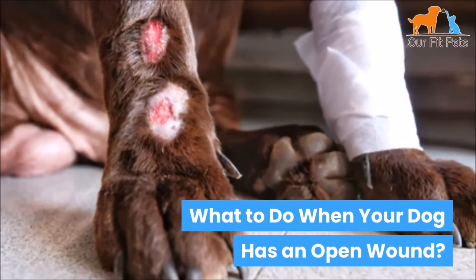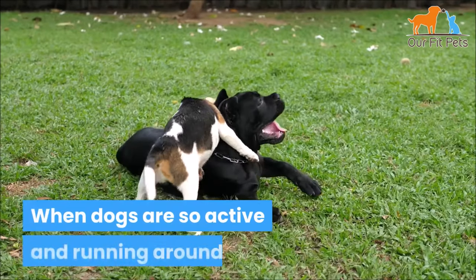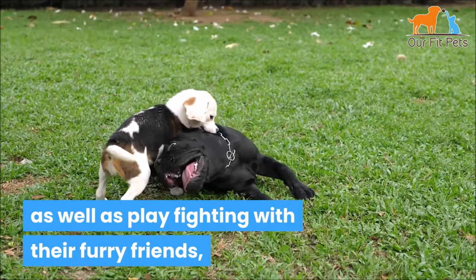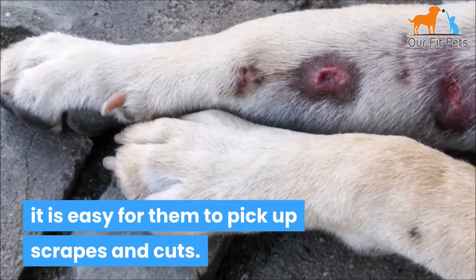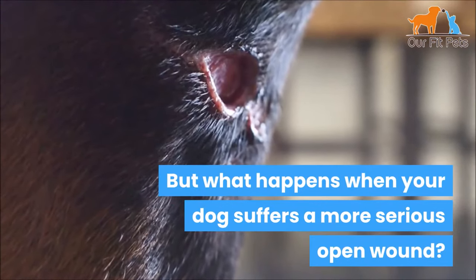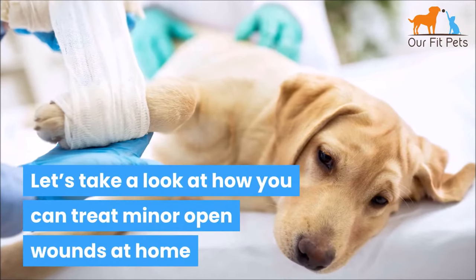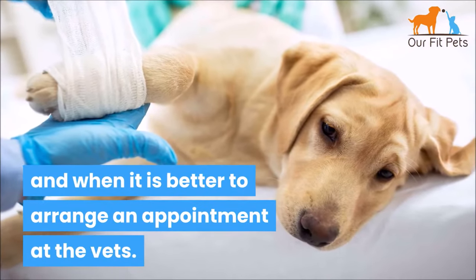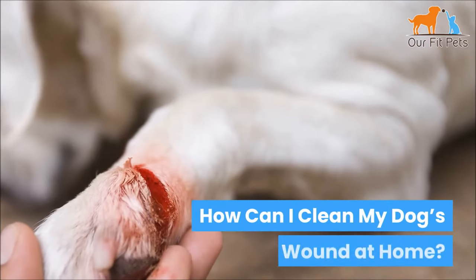What to do when your dog has an open wound. When dogs are so active and running around, as well as play fighting with their furry friends, it's easy for them to pick up scrapes and cuts. But what happens when your dog suffers a more serious open wound? Let's take a look at how you can treat minor open wounds at home and when it's better to arrange an appointment at the vets.